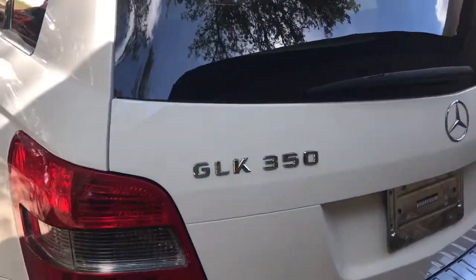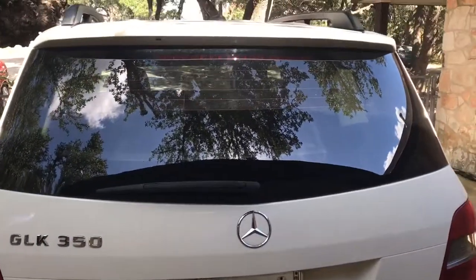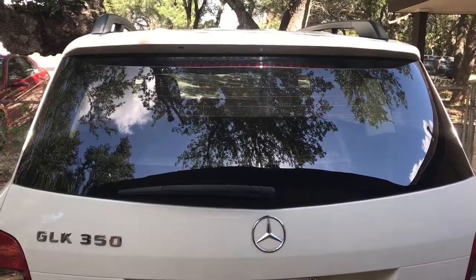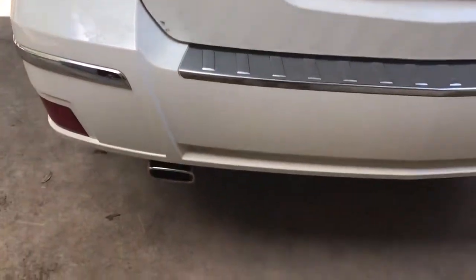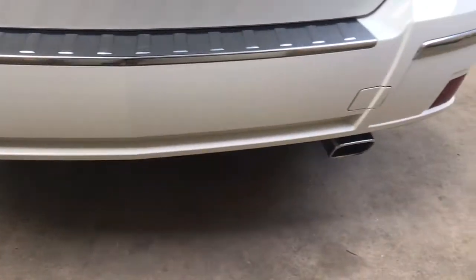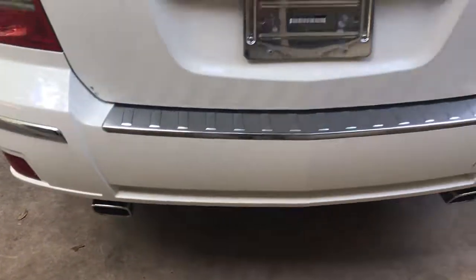This one is the 350, so it's got the big V6 in it. Plenty of power — 268 horsepower. 16 in the city and I believe 22 miles per gallon on the highway. Pretty awesome for an SUV. It's a good-looking rectangular dual exhaust.